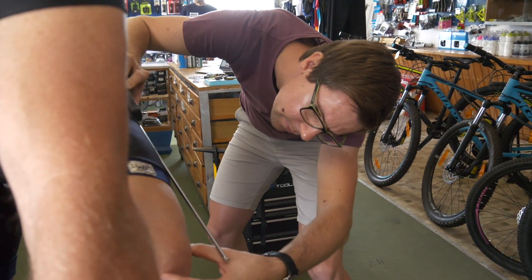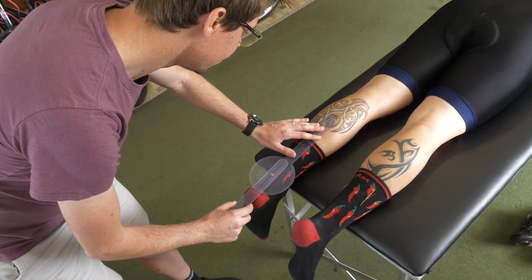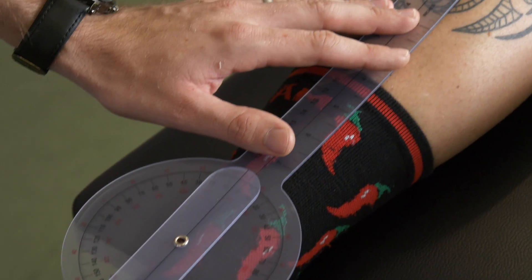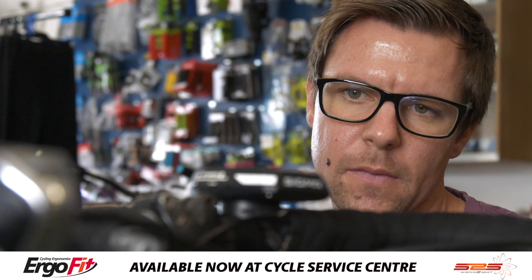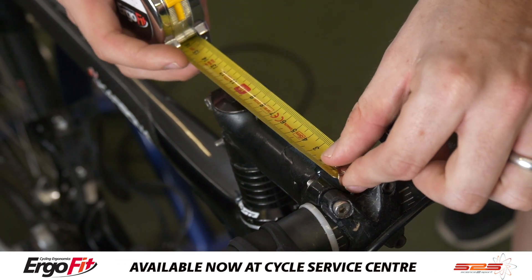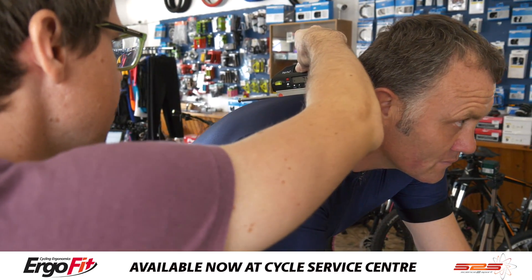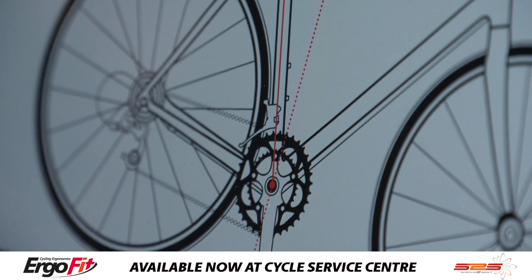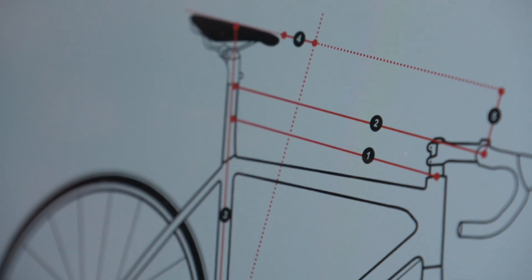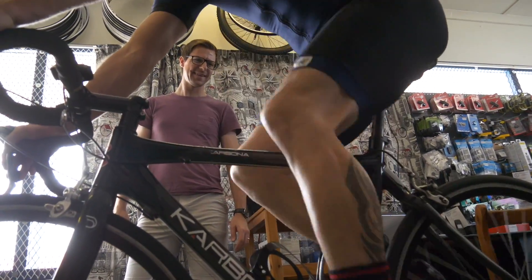We use the Ergo Fit bike fitment system. The major benefit over every other bike fitting technique is that we do off-the-bike measurements, we then measure the bike itself, and then we do on-the-bike measurements and corrections. We take initial anthropometric measurements where we account for your flexibility, your height, your leg lengths, your arm lengths, and all those individual factors. From that we determine what your bike should look like, set your bike up accordingly, and then have a look at what you look like on the bike and make changes if needed.